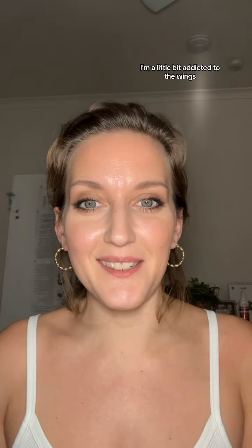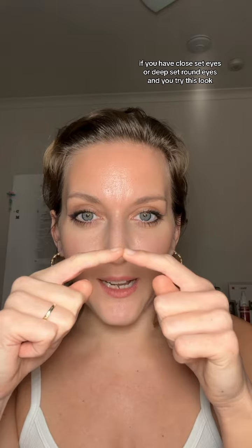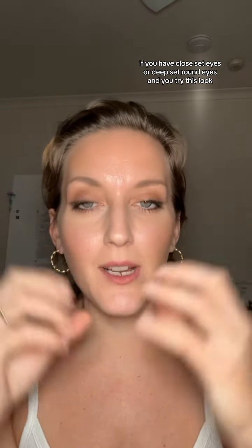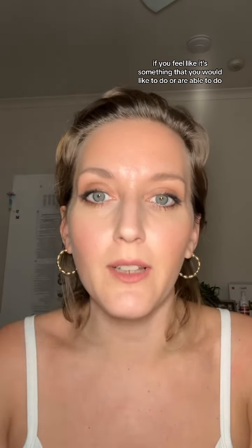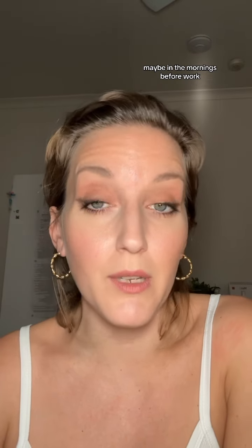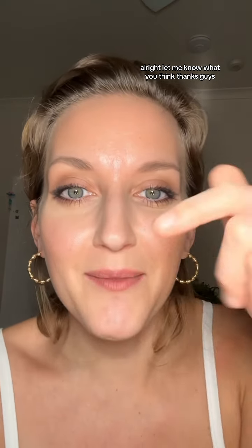I'm a little bit addicted to the wings! Alright guys, if you have close set eyes or deep set round eyes and you try this look, please let me know — I would love to hear your thoughts on it. If you feel like it's accessible, something you'd like to do maybe in the mornings before work, let me know what you think. Thanks guys.